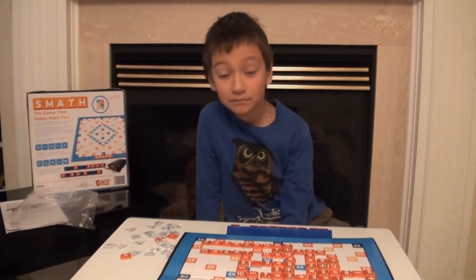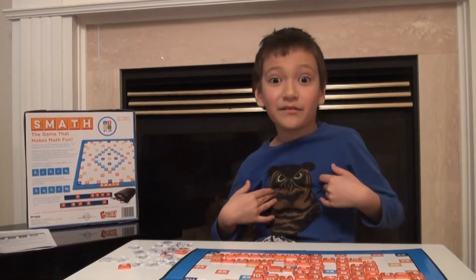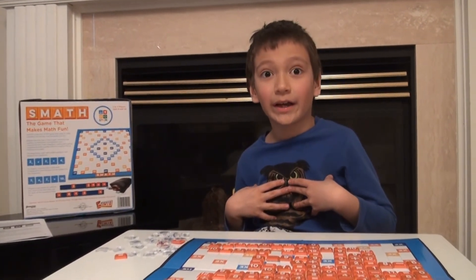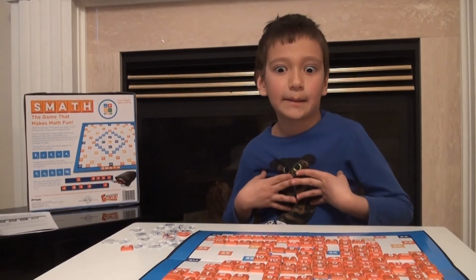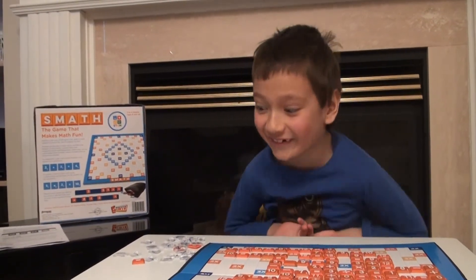Do you know who won? I won! So the points were: you were 101, I was 110. It was just 9 points apart. Even though I skipped my turn a lot of times this game, I still won.